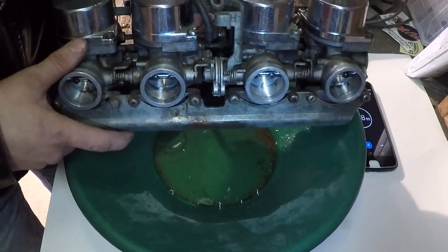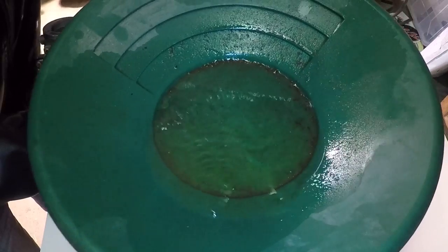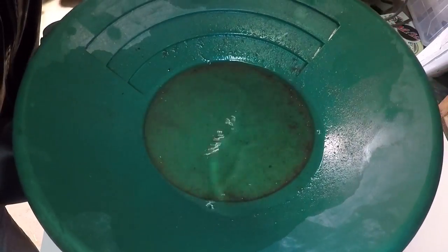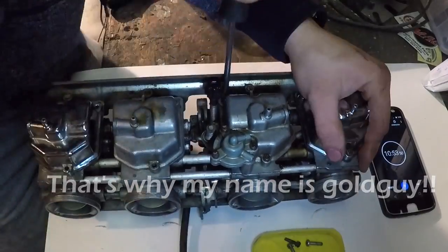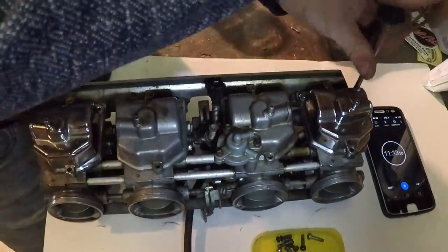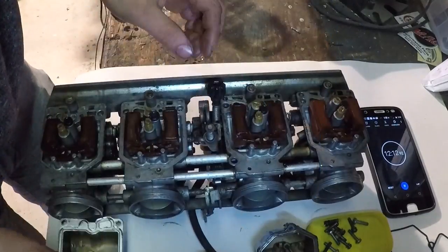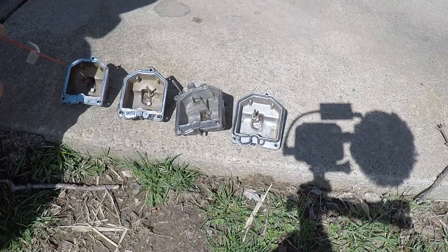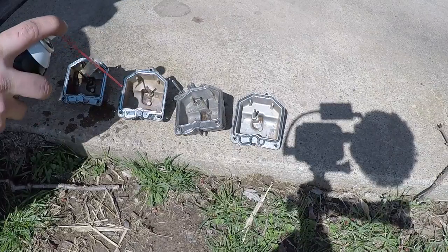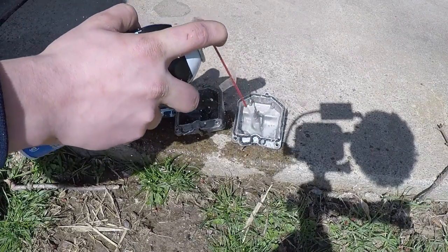Next, dump all the old gas out of the carburetors — it's very important to do this before anything else so you don't get more junk stuck in your jets. Just look at all that junk in there. Then remove all the bowls from the bottom of your carburetors, making sure the gaskets don't get messed up. We've got all those removed at 12 minutes and 16 seconds.